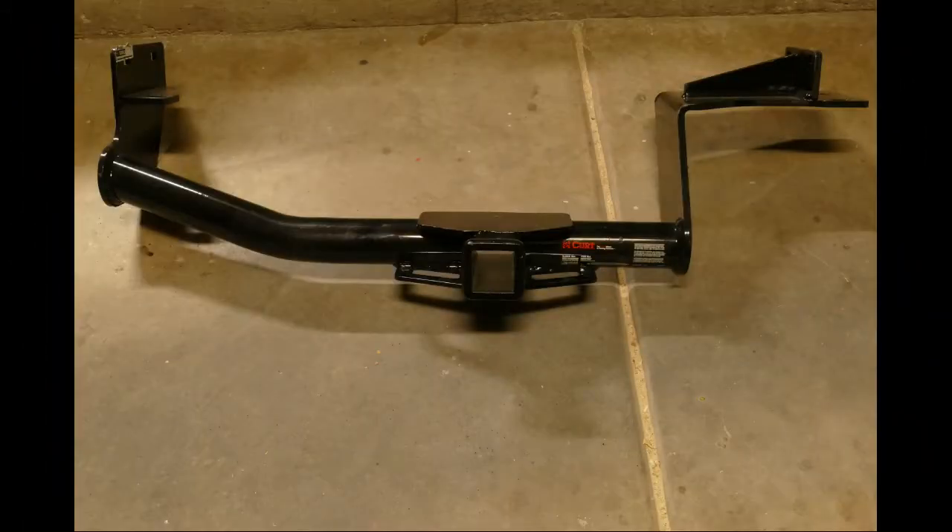After shopping around and reading all the reviews, we bought a Curt Hitch on Amazon. I watched several YouTube videos that describe how to install a hitch on a Sorento, and some are pretty good. All of them missed a few things that, had I known about, I could have saved myself quite a bit of time.